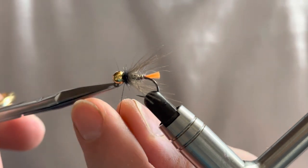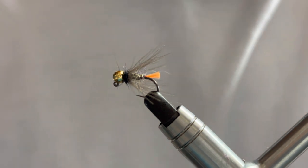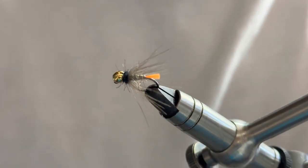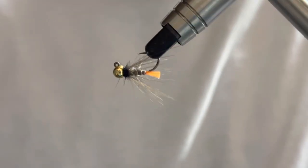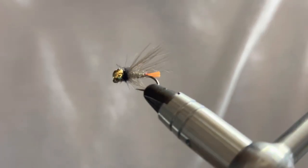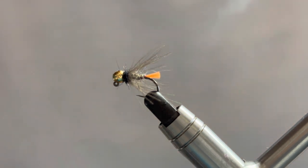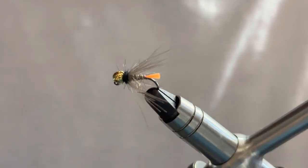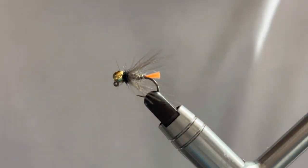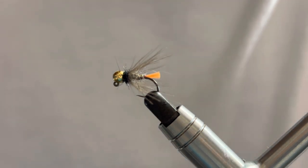There we have it — the finished fly, the orange tagged CDC nymph. You can give this a few different variations, like using a red tag instead of the orange, and obviously you can change some of the dubbings if you wish. The materials from Chuck and Duck are pretty special and nice easy material to dub with, so go and give those guys a follow and see what they're doing. Hopefully you enjoy that one, get a few tied up, and I'll see you again soon. All the best and tight lines.